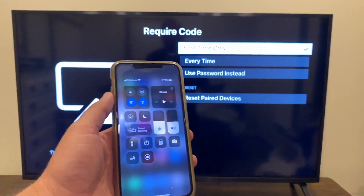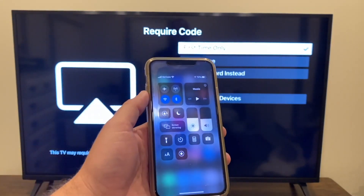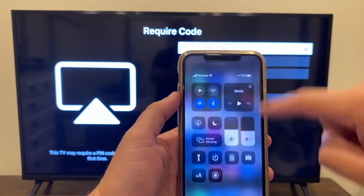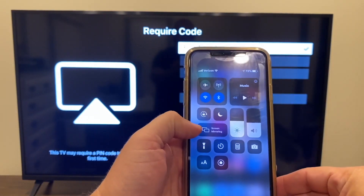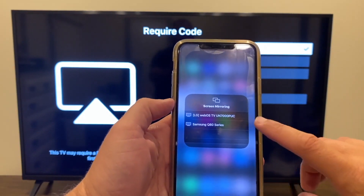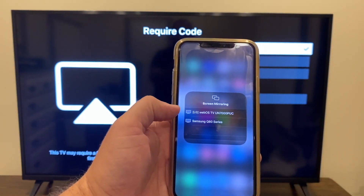Next, grab your iPhone and swipe down from the top right. That brings up the Control Center menu, and right there you'll see where it says Screen Mirroring. Tap on Screen Mirroring and automatically the LG TV comes up.